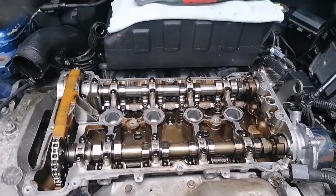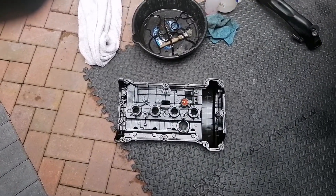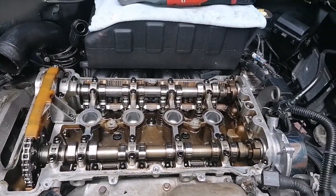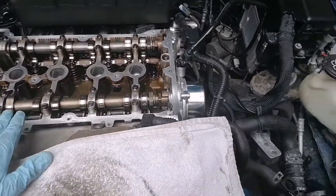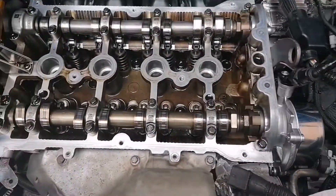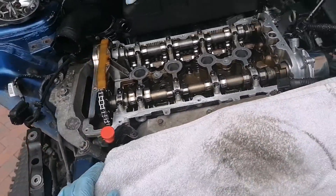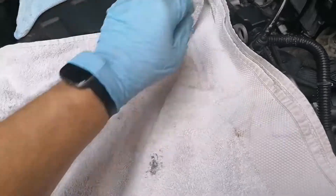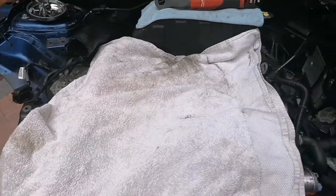I'll start the cleanup operation, get the gaskets popped into the rocker cover, a bit of RTV on them, and then get them back on before I start dropping the subframe. Mating surfaces have been cleaned, all the old RTV and old sealant has been taken out, everything feels nice and smooth. Always cover your engine up when it's open so nothing falls down — just cover it up until you're ready to mate it.